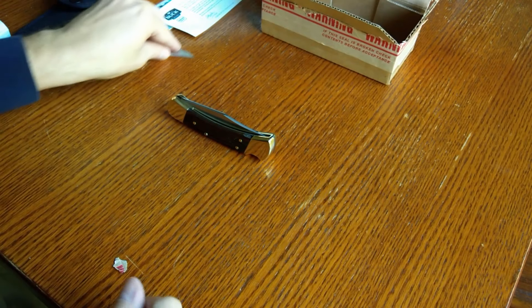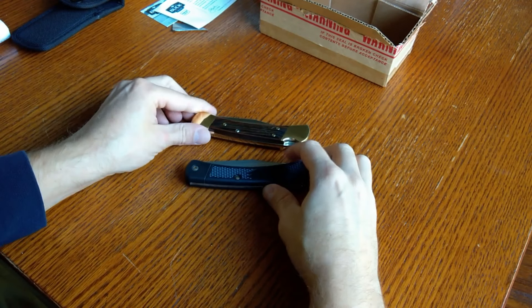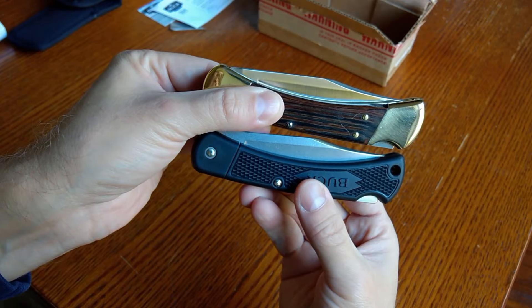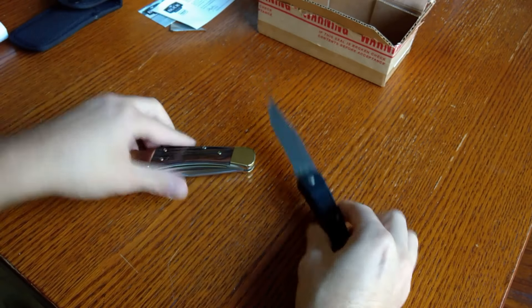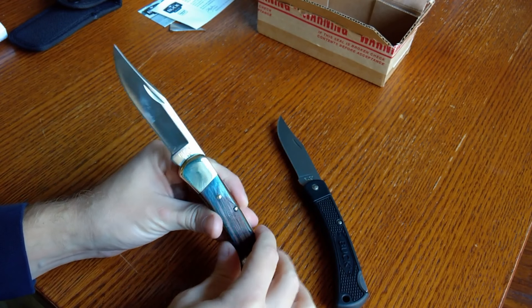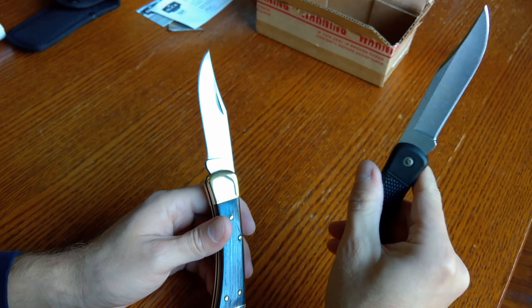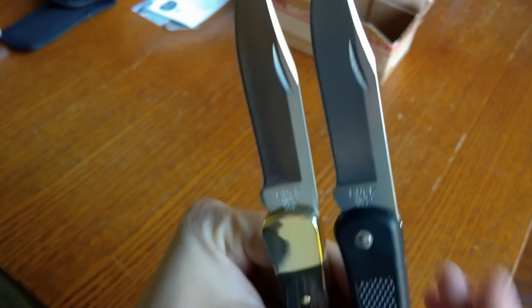So there you have it. While I'm at it, I might as well show you a little comparison of the Buck 110 Light with the older traditional 110 folder. Pretty much the same — the only difference is the weight, this one being lighter of course. You do have the same blade, but the traditional folder has more of a polish on the blade, while the 110 Light has a stonewash finish, so I want to show that to you guys.